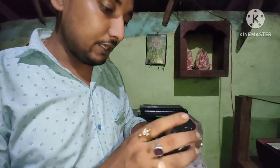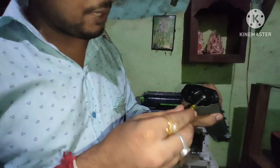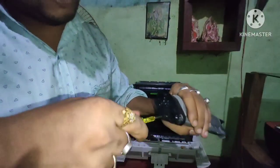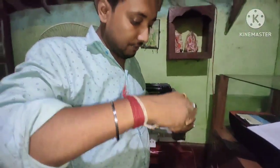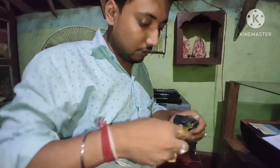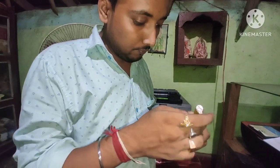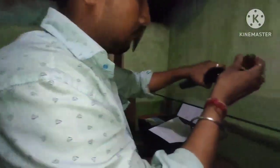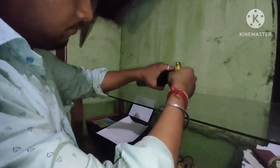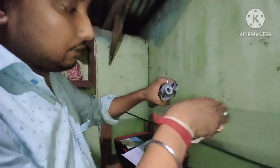And this gear panel, you need to fix it. First of all, I will open it here. After that, I will open it here.